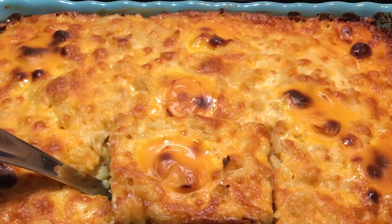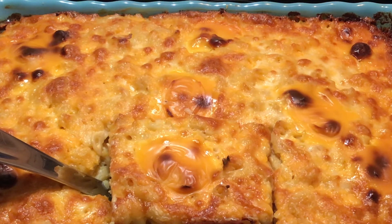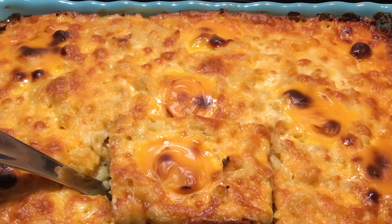I want to thank you all so very much for watching, and for all of your continued support. Please give me a big thumbs up, leave me your comments, and let me know what you think about this mac and cheese — the mother of all mac and cheeses. Have a wonderful, wonderful day and I will see you soon. Thanks so much. Bye!